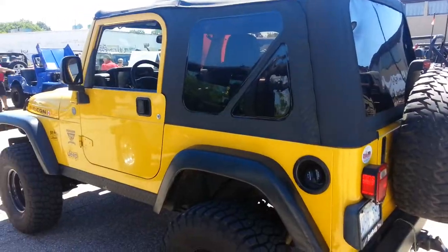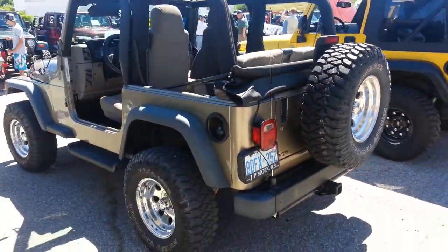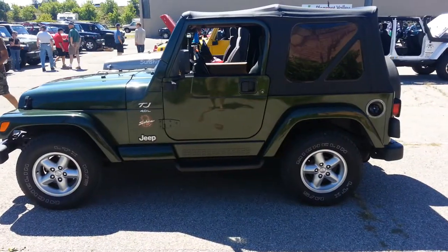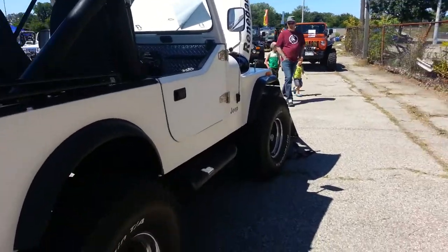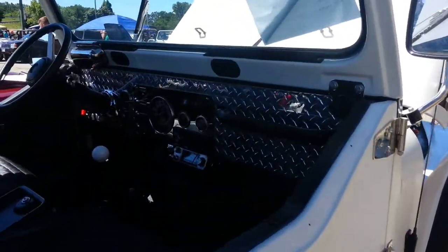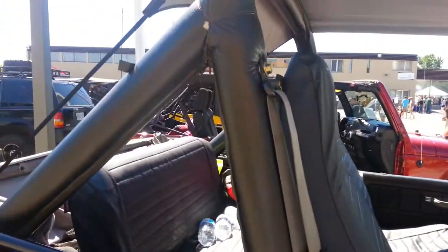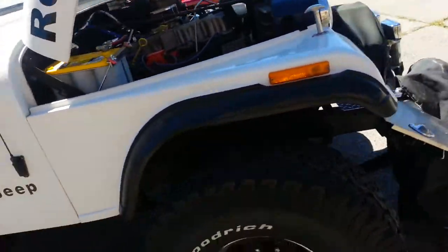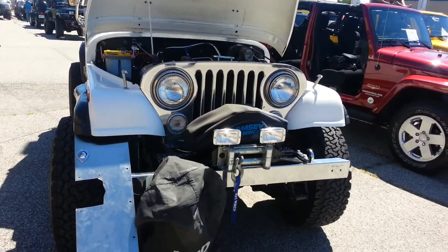LJ. Rear shot of that YJ. Check out the fiberglass rear tub of this CJ. And look at that chrome diamond plating interior. Nice vinyl roll-back bars, half doors. Nice looking CJ. Double J sure is enjoying this Jeep show, I will tell you that.